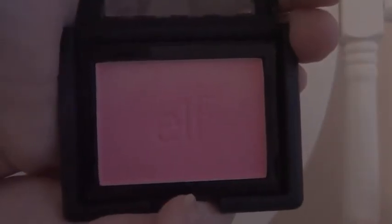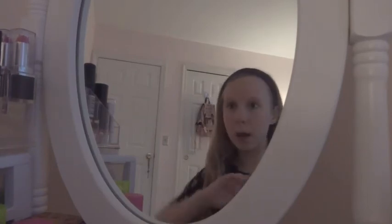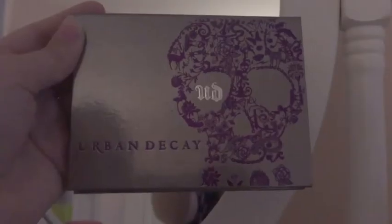Then I'm going to be using my Elf Blush — this is a beautiful color — it's in the color Pink Passion. I'm going to be using my Echo Tools blending brush and putting that on my cheekbones, making that fishy face again to make sure I'm blending it well. I really love this blush because it's a beautiful color for summer.